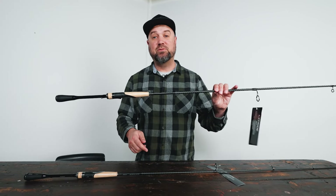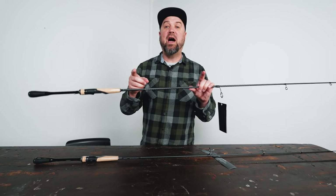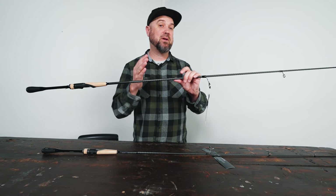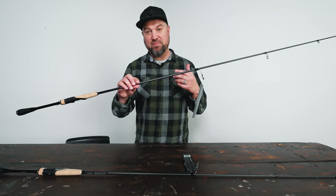They offer this rod both in a 6'10" medium power and this one here which is a medium heavy. So if you're going to throw those five, six, seven inch minnows that a lot of people are shaking on forward-facing sonar, this medium heavy would be your rod. If you're going to throw the lighter stuff — smaller ball heads and smaller minnows — you go to the medium.